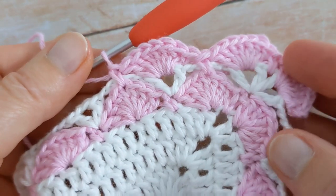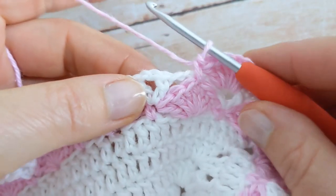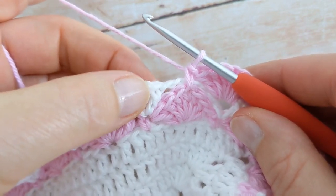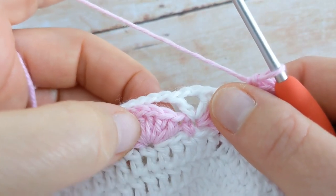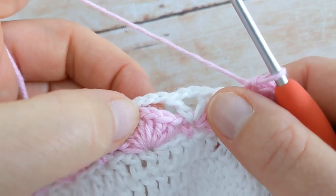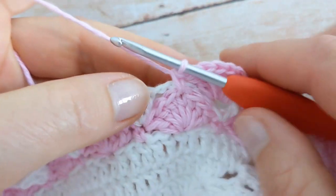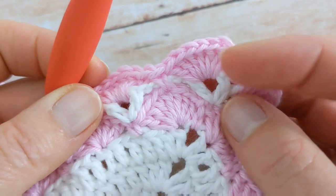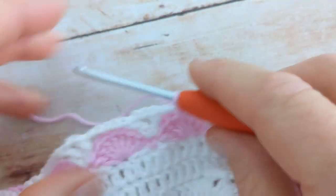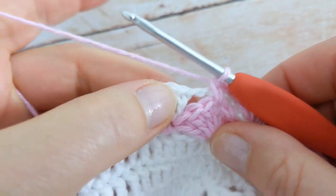This is what I'm going to be doing all the way around the blanket. I'll work my shell of seven double crochet into the next V stitch, then come over to the shell and into the middle stitch — the fourth stitch — work one single crochet. You're going to repeat this all the way around the blanket, and into the corners you'll do exactly the same. I'll show you that one more time when I get to the next corner, but for now you're just going to work your shell stitches and then your single crochet.